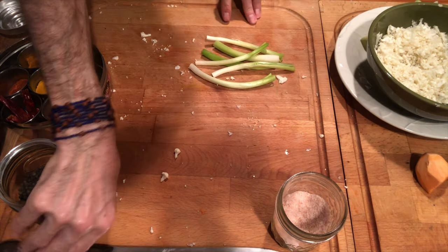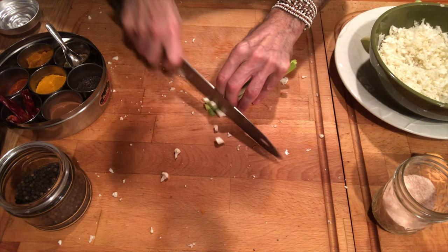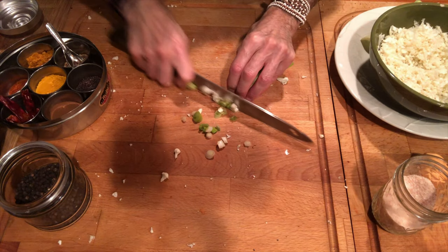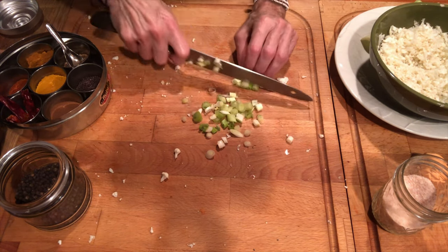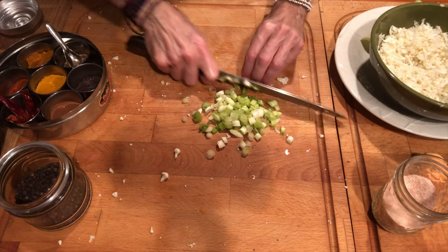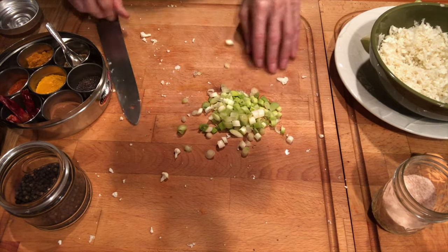You have to always be very careful when cutting anything. I have my fingers tucked in very carefully and I'm cutting in a downward motion. My knife is in pretty sharp shape. If it's too dull, it's dangerous. If it's too sharp, it could be dangerous too. So you have to be careful about that.